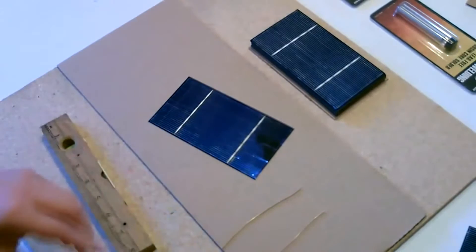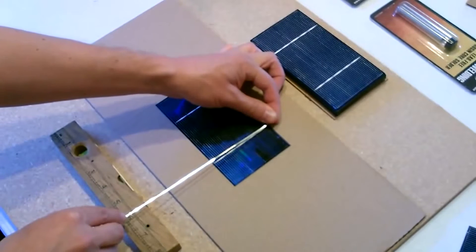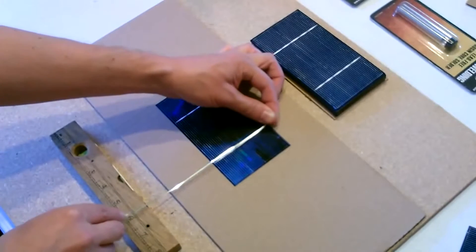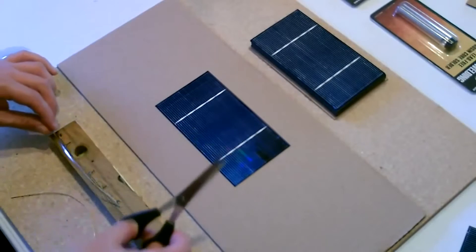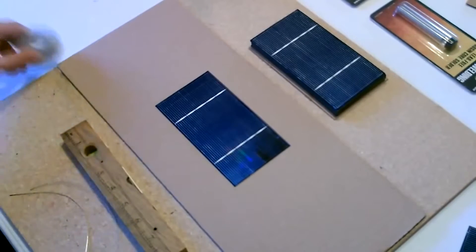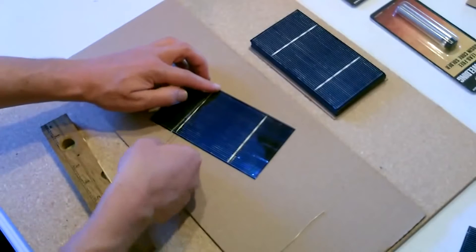The positive connectors are on the back. Then you want to cut two lengths of tabbing wire that are twice as wide as the panel. So the panel is three inches wide, we'll cut two 6-inch sections. Put one of these wires there.